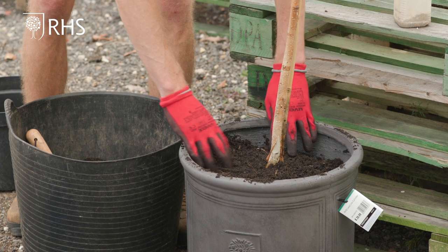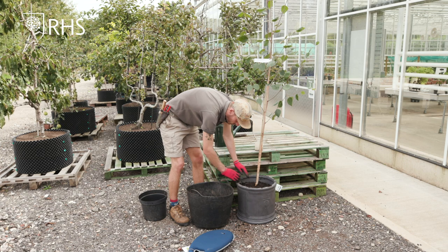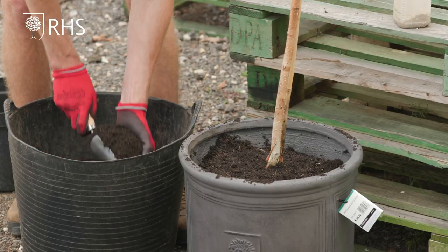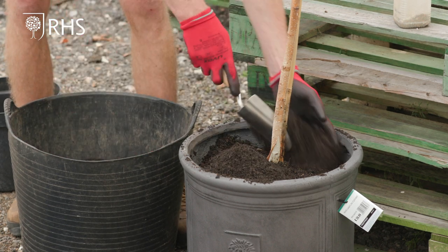And I can still see there's lots of roots on the top here so that's really good and I know that that will be my top level. So with a few more trowelfuls of compost we'll have completed our pot planting.